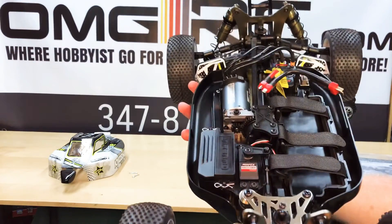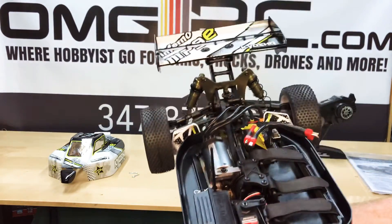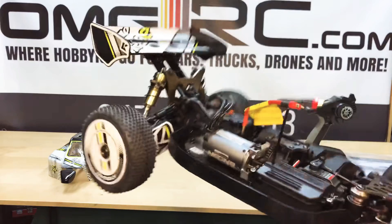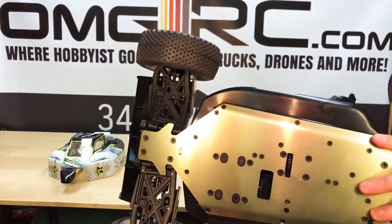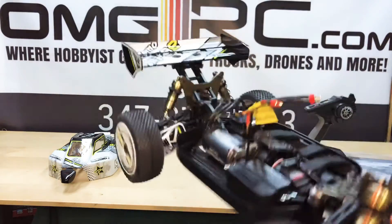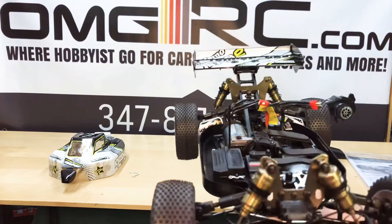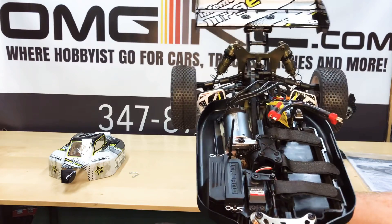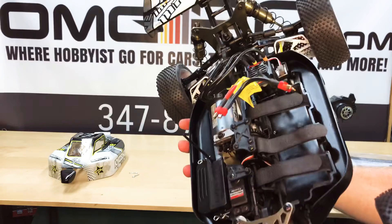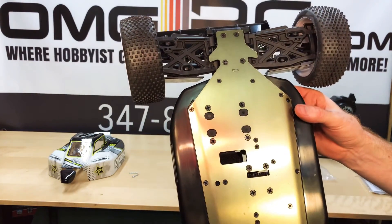Yeah, this is just a general overview of it all, just kind of give you guys what OMGRC has to offer. Definitely check us out. Sign up for our newsletter because we do promotions — check those out when they come out. Also, we're on Instagram and Facebook, so definitely if you're looking for promotions too, jump on our Facebook and Instagram. We're usually pretty active on those, especially on Facebook.